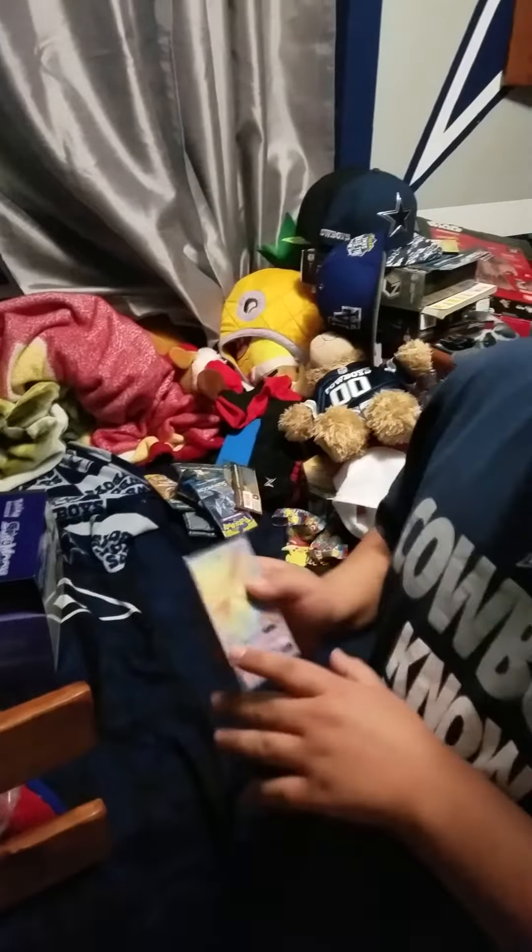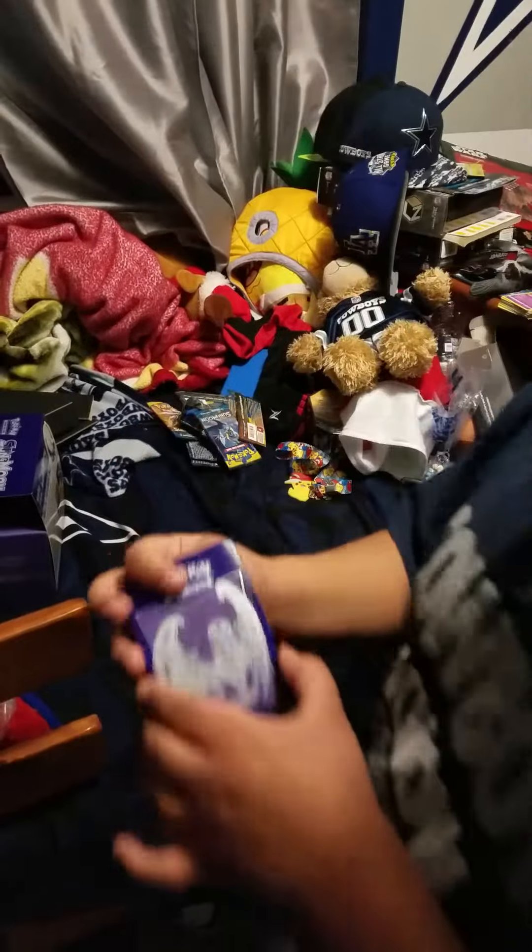I only got one GX, which is this one with full art. And it came with this sleeve.